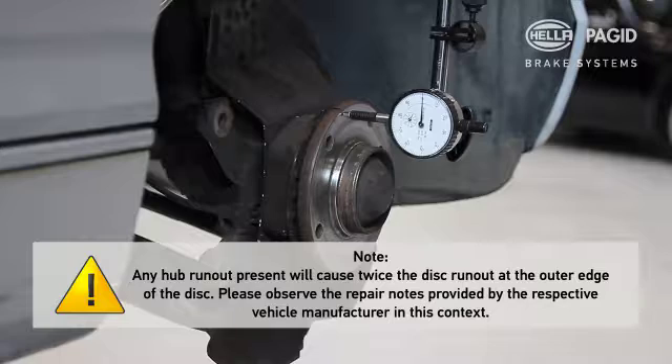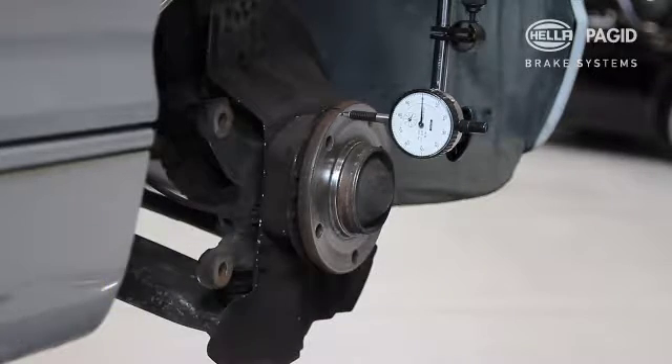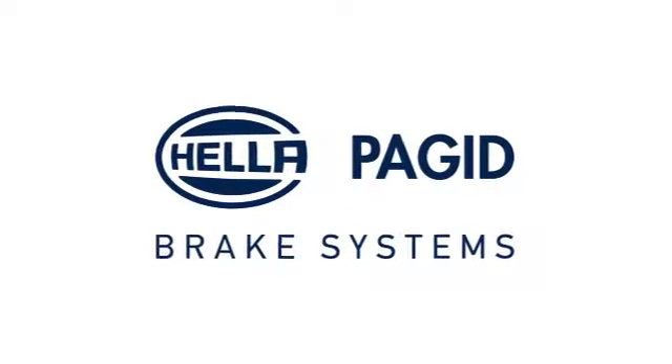Any hub run-out present will cause twice the disc run-out at the outer edge of the disc. Please observe the repair notes provided by the respective vehicle manufacturer in this context. Thank you.